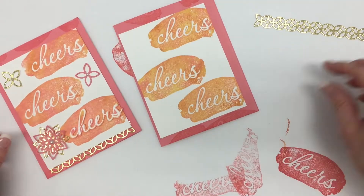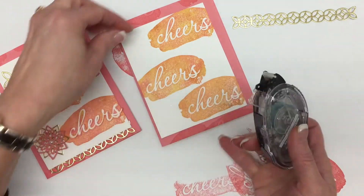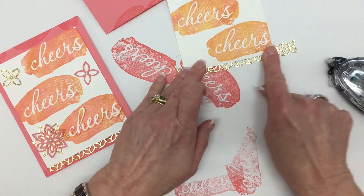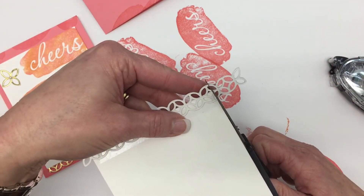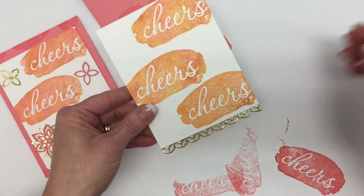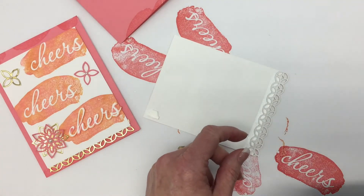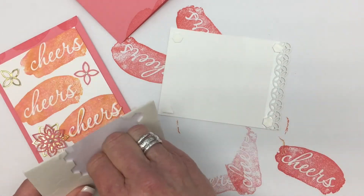We're actually ready to assemble our card. I've already taken the time to cut out all the little pieces and parts that we're going to need. I'm going to take the snail and run it across the bottom right there. By doing that, I can go ahead and center this and adhere that foil to that. Then I'm going to take my paper snips and just trim off the sides that extend beyond the Whisper White cardstock. Now I'm ready to pop this up and put it on the card base — this is a very quick and easy card to make once all your pieces are cut.